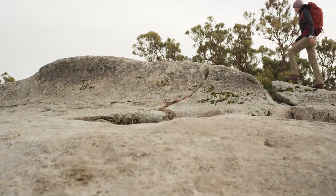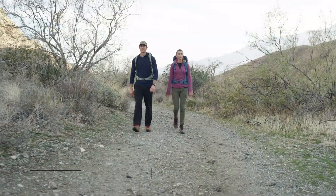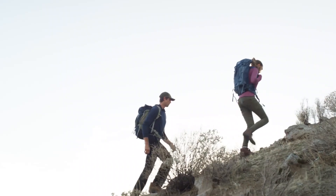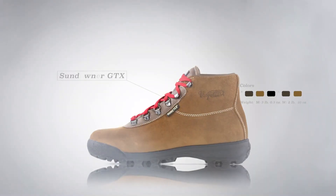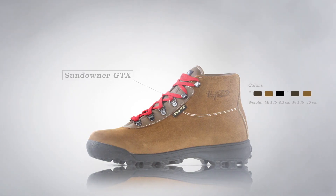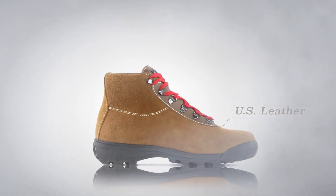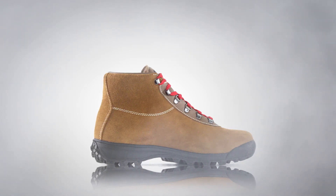Bass is updating the classic Sundowner Gore-Tex to give the fit, feel, and look of the original Italian-made classic. The Sundowner Gore-Tex debuted over 30 years ago and quickly became a favorite among outdoor enthusiasts. The updated style incorporates the original last and classic look that made the boot so popular, using US leather tanned in Red Wing, Minnesota for the upper, giving it a heritage-inspired look that resonates with hikers of all generations.